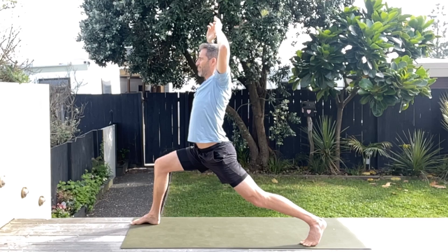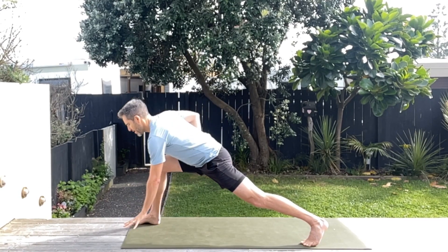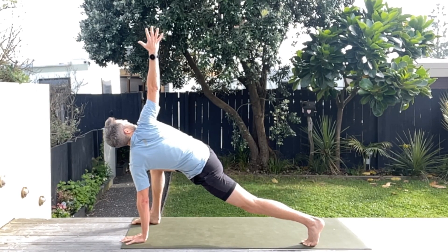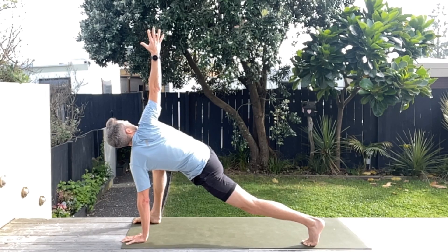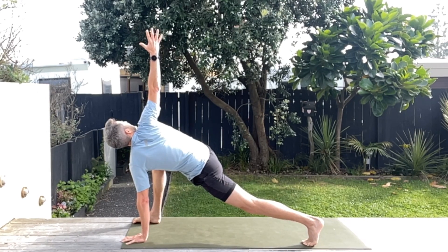Let's do a little bit of spinal twisting. Come on down, you're going to place your right hand next to that foot and then twist up, take that top hand up and look at it if you can. Hold — sinking into that nice lunge stretch while rotating the spine. So therapeutic, and really good for your running. If you can get a little bit more supple around the hips and the spine, you're going to flow way better.